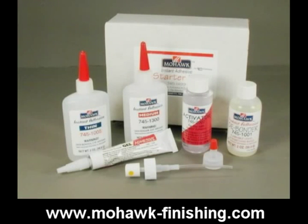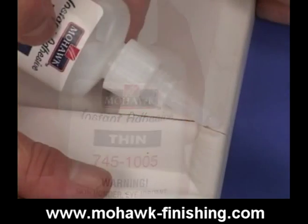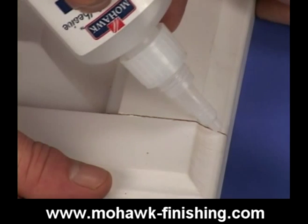CA glue comes in various viscosities. Use the medium, heavy, or gel to hold wood depending on the amount of fill that is needed where the piece will be rejoined. The more voids there are at the point of contact, the thicker the glue will need to be. Use thin viscosity where the glue will have to wick into and under the damage where no filling is required.